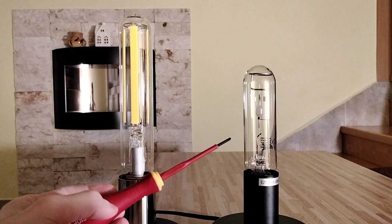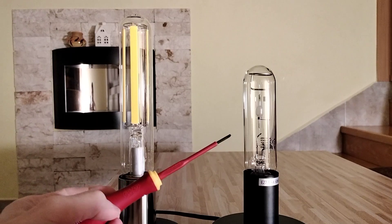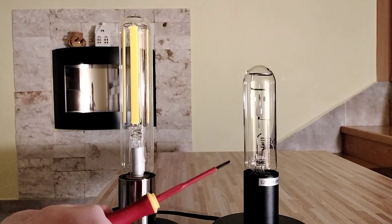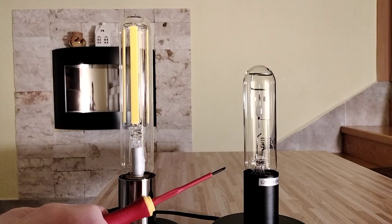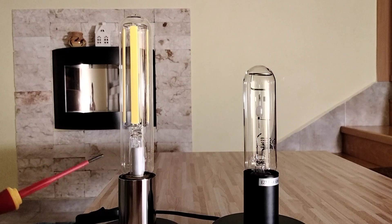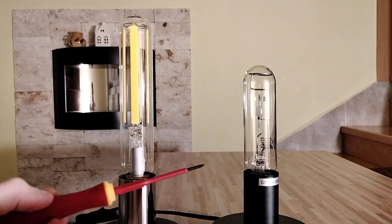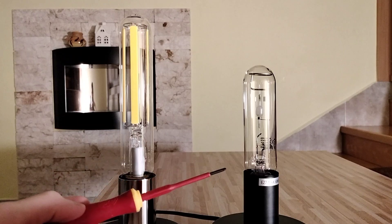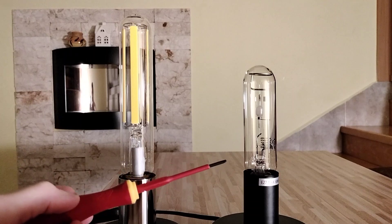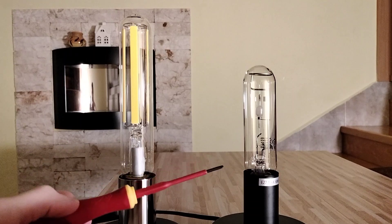This is the metal halide lamp from Osram and the base is also E27. This LED lamp has 4200 lumens, but this metal halide lamp has 8000 lumens. So the light from this metal halide lamp is much brighter.